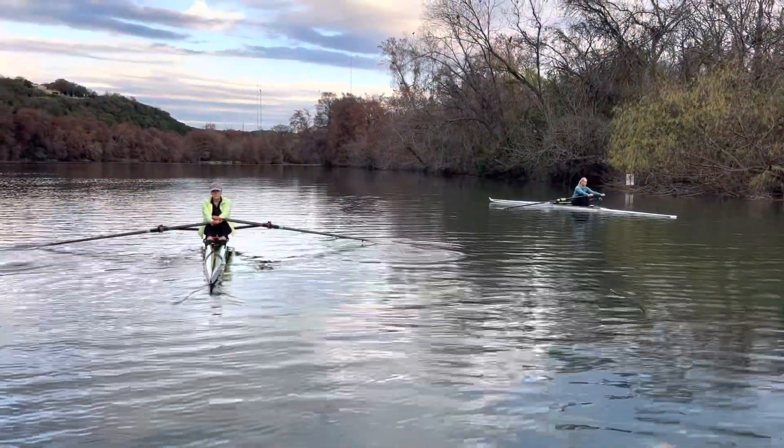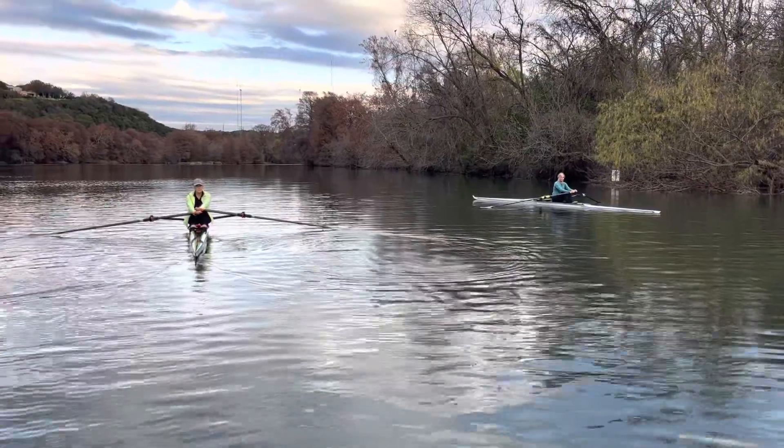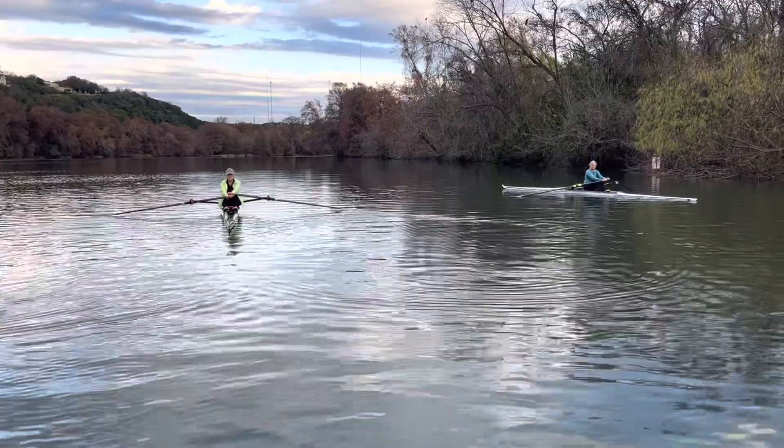Alright, actually, let's all take it up. We're going to try to make a course for this oncoming rower. So PJ, Joan, hold off for a second. Mary, Trish, Rita, take it up. We have a rower coming up. We're just giving them a line.